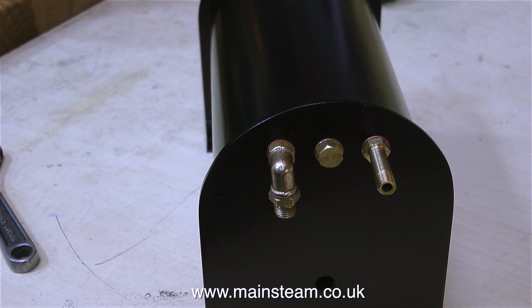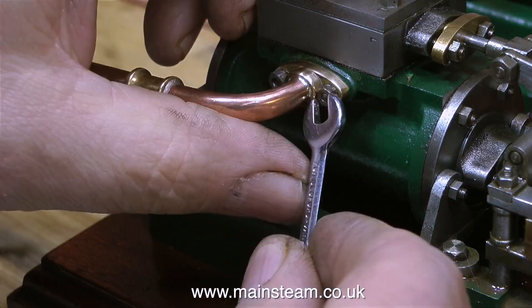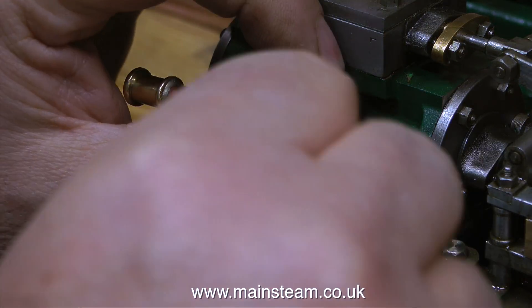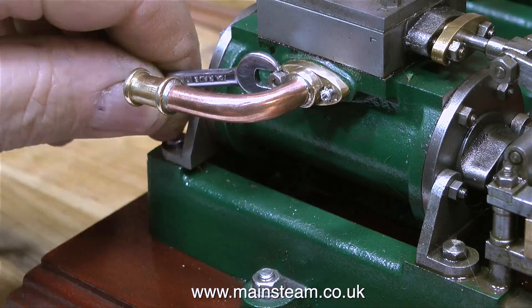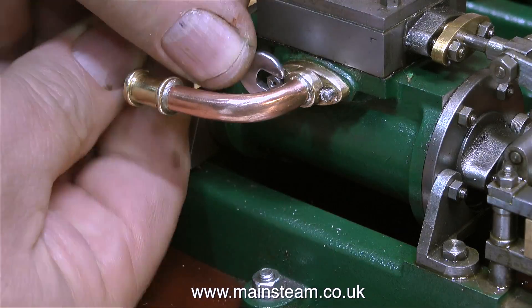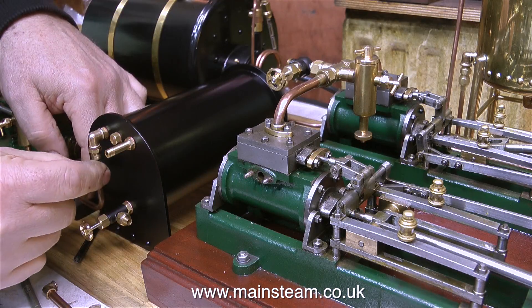Here's the elbow fitted in place, complete with its own steam union adapted to take the exhaust to the duplex pump. The next job is to dismantle the exhaust pipes from the engine. I made a bit of a mistake here — I completely forgot that I needed to take these off to fit them to the condenser, so I used some sealant when I fitted them. The sealant I used is a modern substitute for Boss White, and it's very easy to remove. It is definitely not silicone rubber — there's no place for that anywhere near a model steam plant, in my opinion.